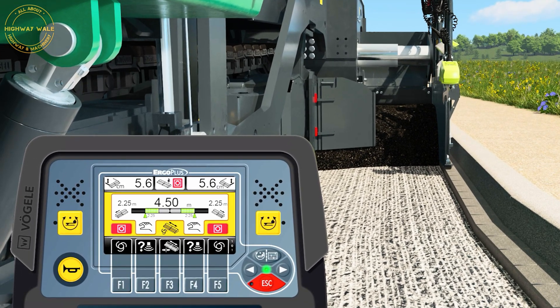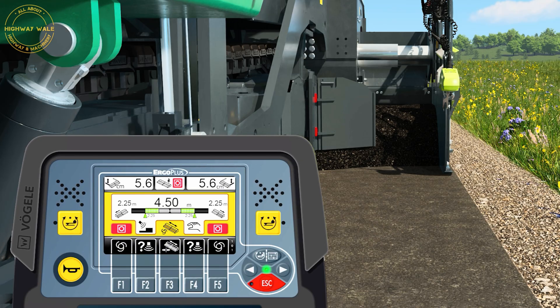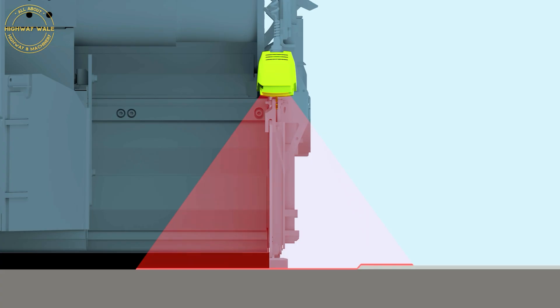The Edge Detection Sensor enables the screed width to be automatically adjusted parallel to rising or falling edges. The laser sensor is attached at the front of the side plate. It reliably detects edges with a profile of at least 2 cm in a measuring range of 70 degrees.